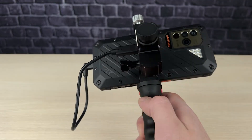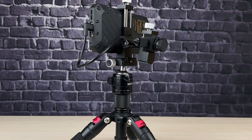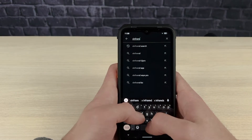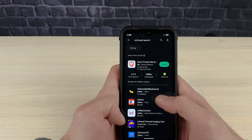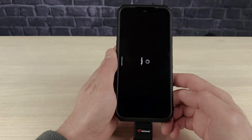You can also attach it to a tripod. It's super easy and simple to set up. To get started, go to the app store and search for X Infrared. This is the app right here — you can click on it to download, or plug the camera in and it automatically opens up, just like that.